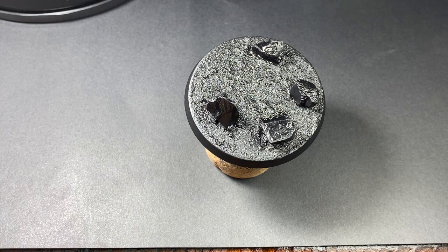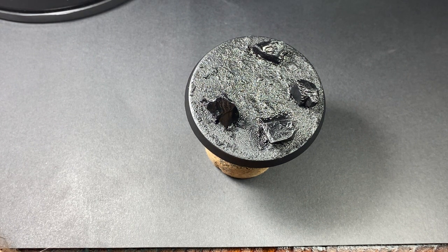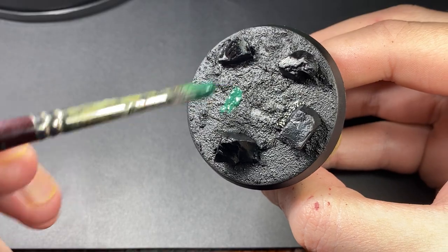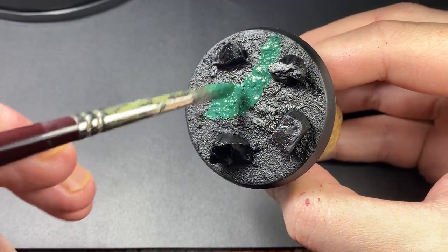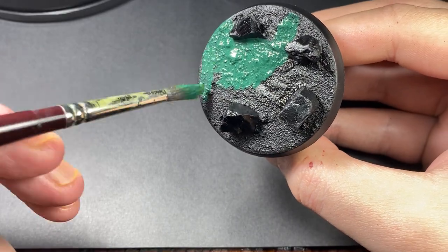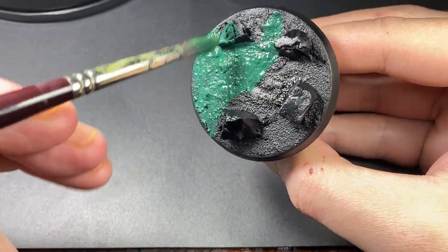Hi guys, welcome back to another painting tutorial. Keeping it simple today with how I go about painting up an alien xeno style base. For this I've used red calcite, a crystal you can pick up from small crystal shops or a crystal wholesaler, and I've used astro granite debris and Stirland mud. I've undercoated in chaos black and I'm going to start with Caliban green, applying that all over the base, just covering it completely.